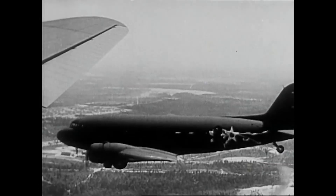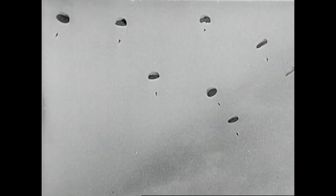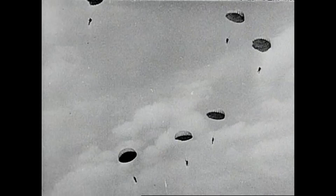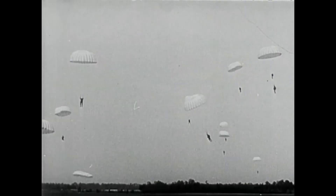18 men in 10 seconds. Their first jump. They drift to their objectives, working shroud lines to guide them.